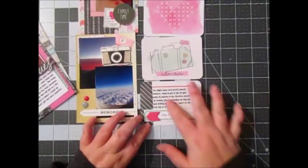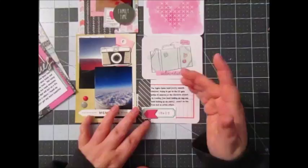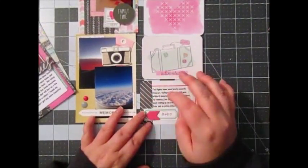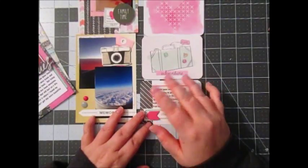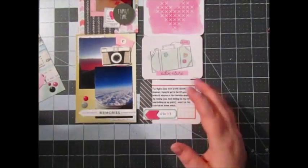My journaling I just typed. This was originally an arrow ephemera piece — I ended up cutting it off and using just that because I didn't like what the journaling card said. By the way, the journaling cards are from the Little Moments Collection. I just layered with a label and did that.